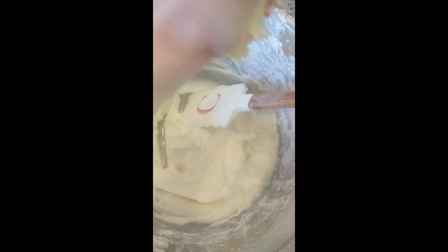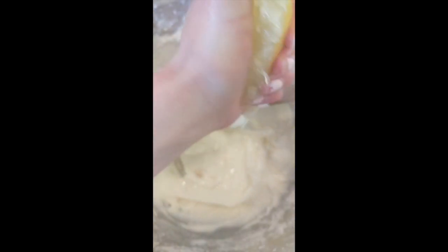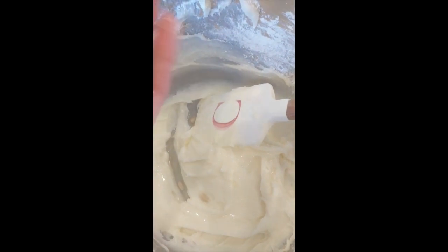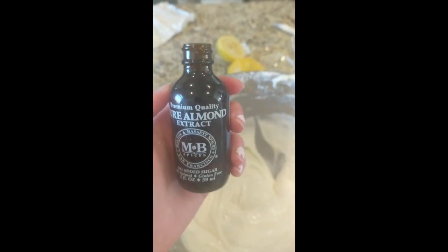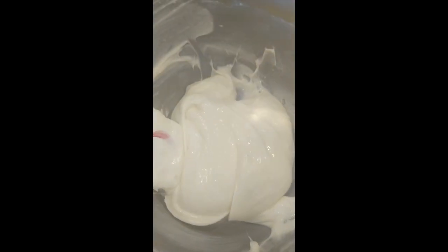Now I'm gonna add in my lemon. It's kind of impossible to squeeze a lemon and not get seeds into what you're baking, so I'm just gonna live and let live and pick them out after I'm done. I think I got all of the lemon seeds out of there, but somebody might get a little surprise. Now I'm gonna add in my quarter teaspoon of almond extract. This smells delicious and it looks amazing.